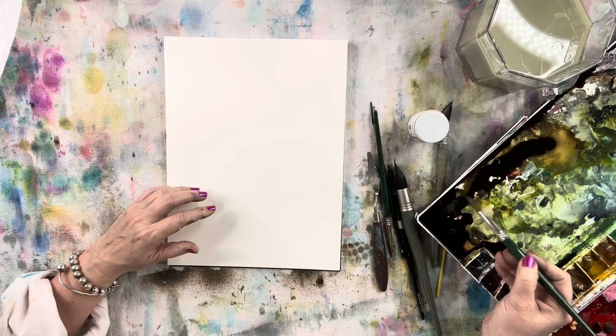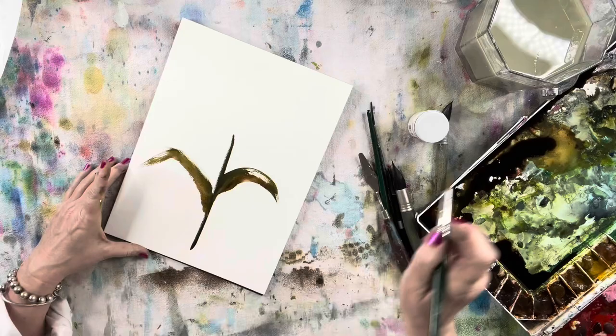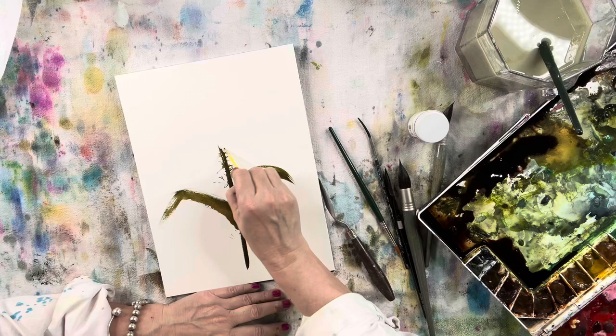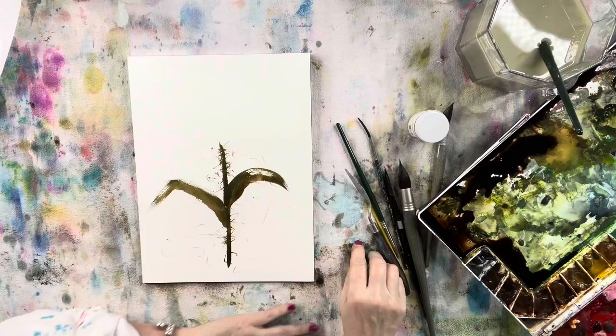Now we're going to start a new one. Filling up my brush again — green appetite, Undersea green, olive green, and then espresso by Ranger. I'm putting down the same colors and there's that little applicator tip with the spongy end. I'm going to put those little tender little spikes that you see on stems of flowers sometimes.